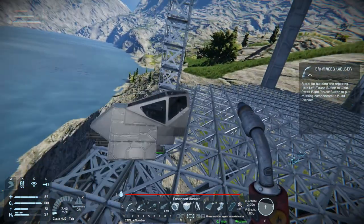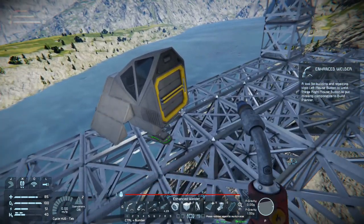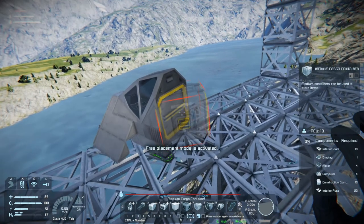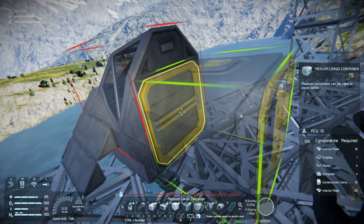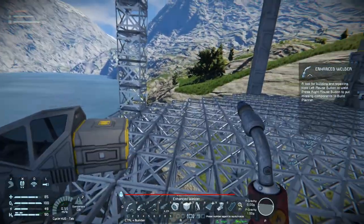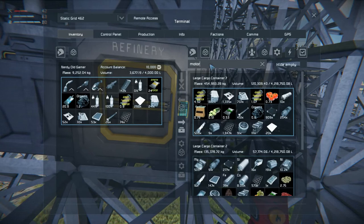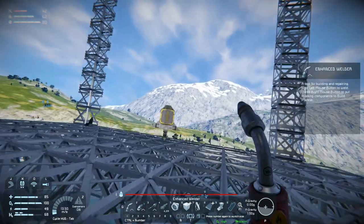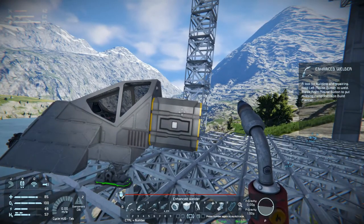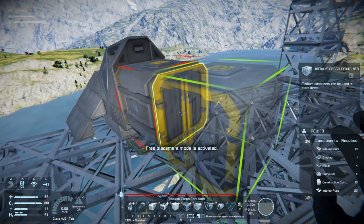We need to get in the air so we can build the bottom as well, right? So it might be an idea to stick in a medium cargo container here. We need motors for that. We need more than one medium cargo container on this thing. I think we need two, because we want ammo but we also want to be able to pick up any loot we find, right? One cargo container isn't gonna be enough. We'll build one more.